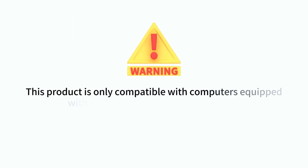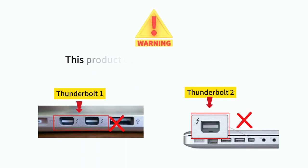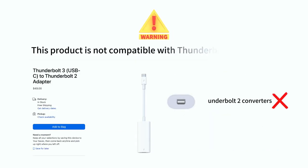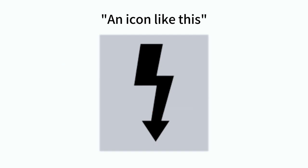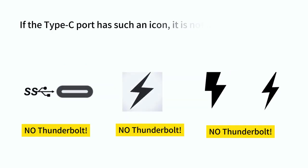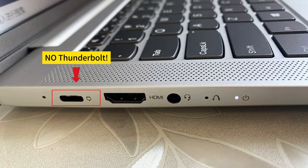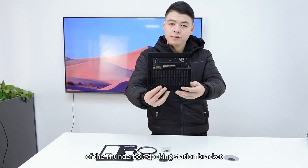This product is only compatible with computers equipped with Thunderbolt 3/4 ports and USB4 ports. It cannot be used on laptops with Thunderbolt 1 or Thunderbolt 2 ports, and is not compatible with Thunderbolt 2 converters. Thunderbolt ports are usually marked with a small arrow symbol. If a Type-C port does not have such an icon, it is not a Thunderbolt port. Today I will introduce the installation process of the Thunderbolt docking station bracket.